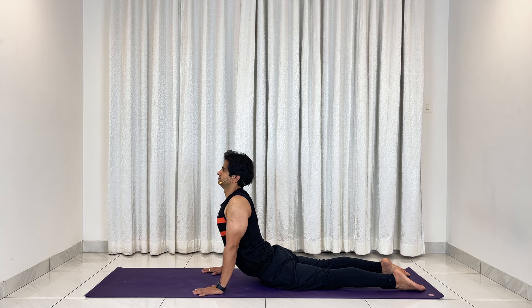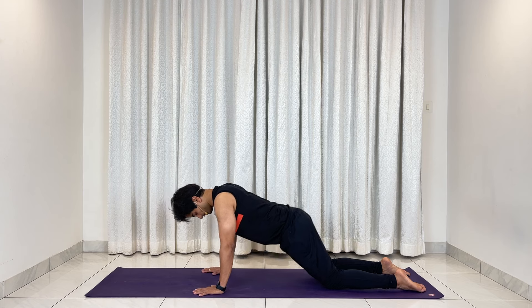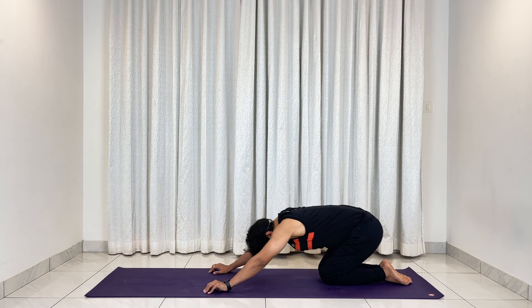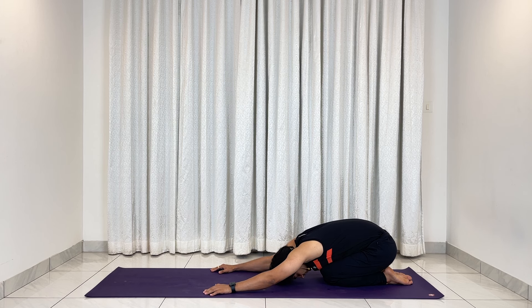Now press your palms, moving back into Balasana — child's pose. Hip on your heels, stretch your hands forward, forehead down. Staying here for three: one, two, three.